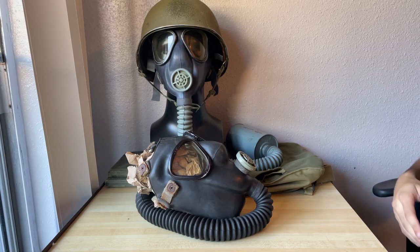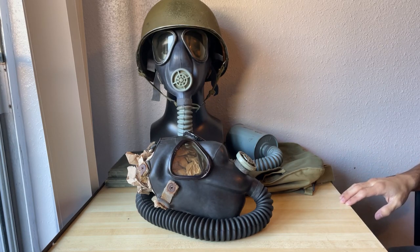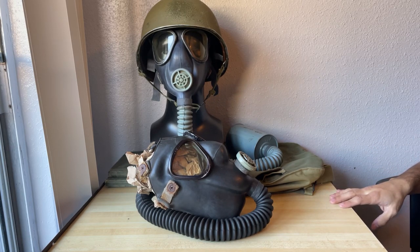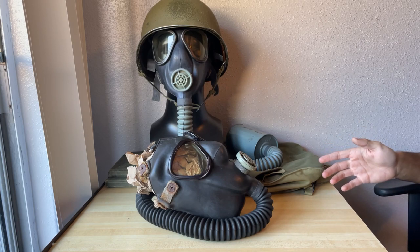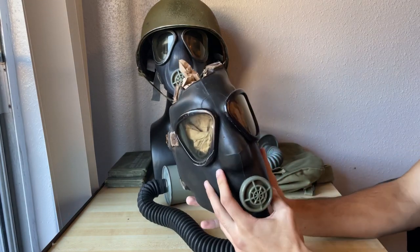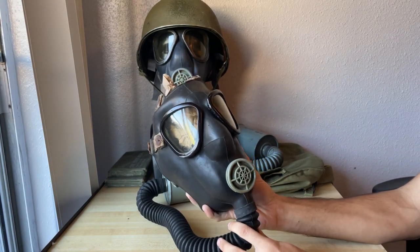I'm not going to go over the history because I've already done that — although I do need to remake that video, but that'll be later. Today I actually have something I've been looking for for a while. It's a size large M3-10-1-6 Army Lightweight Service Mask.